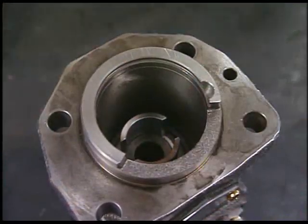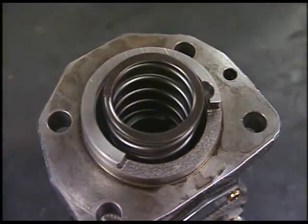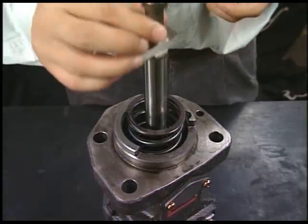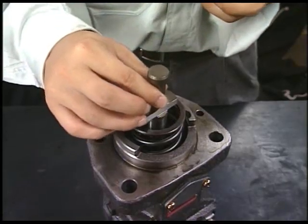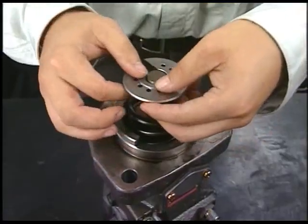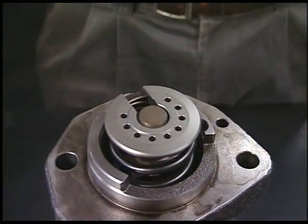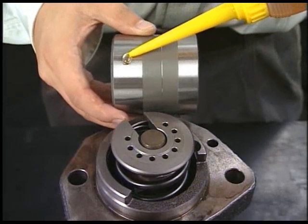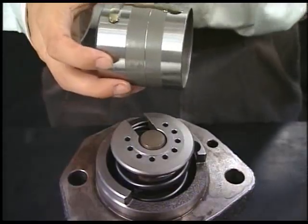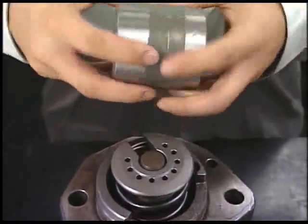Insert the spring and retainer. Next, insert the plunger. Make sure to align the set mark of pinion and plunger. After applying lube oil on the outside of plunger guide, temporarily insert it into the fuel injection pump.